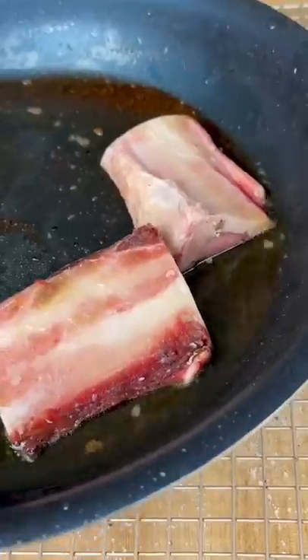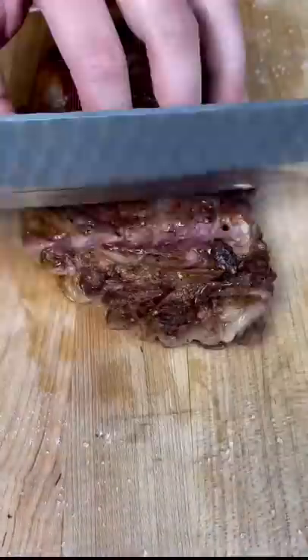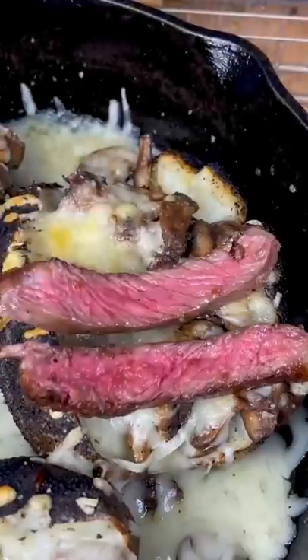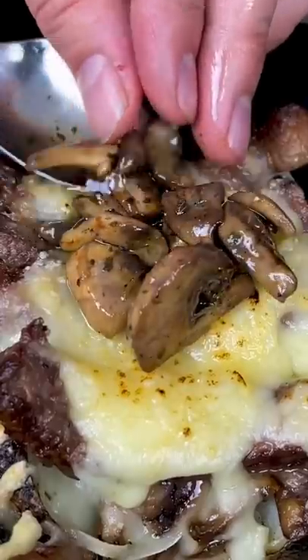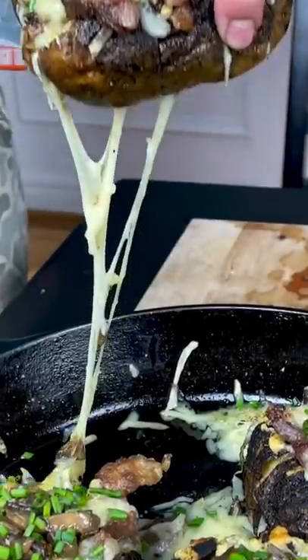Cook it pretty quick and then let it rest on the side. Open up your potatoes — butter, cheese, mushrooms, more cheese — and then broil them. Cut open your steak, lay that on top, add your bone marrow or don't, and then add some more cheese on top of that. More mushrooms on top, some chives, and boom.